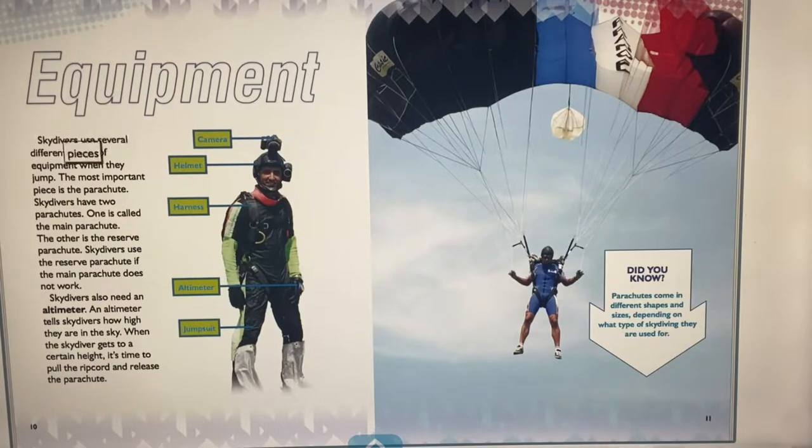Skydivers use several different pieces of equipment. The most important is the parachute — skydivers actually carry two: the main parachute and a reserve parachute used if the main one doesn't work. Skydivers also need an altimeter, which tells them how high they are. When they reach a certain height, it's time to pull the ripcord and release the parachute.